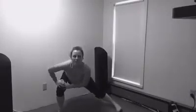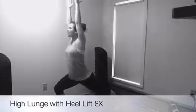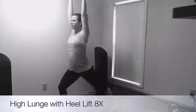You're going to turn into a high side lunge, reach towards the ceiling, and lift your back heel off the floor. Lift and lower, feeling a good stretch through that calf.